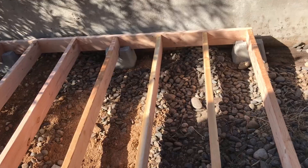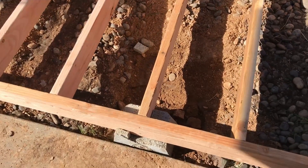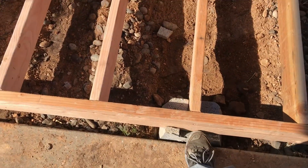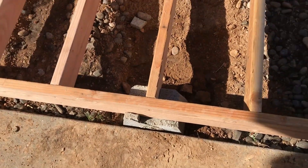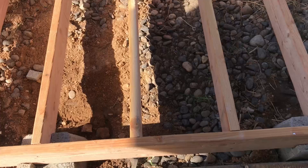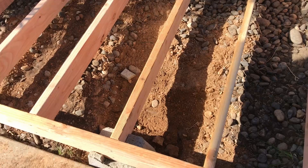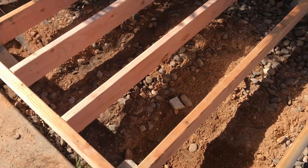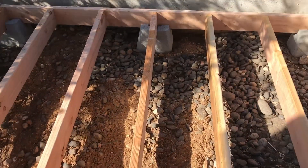I've got all my blocks cut and I'm ready to start digging the rest of the holes, getting them placed, and making sure they're level so they can support my floor. Got my blocks installed for the first floor. A couple of the front pieces snapped off, which is not a big deal. Made sure it's level. Now I'm going to take some extra dirt and rocks and backfill around these posts so they stay where I've put them.